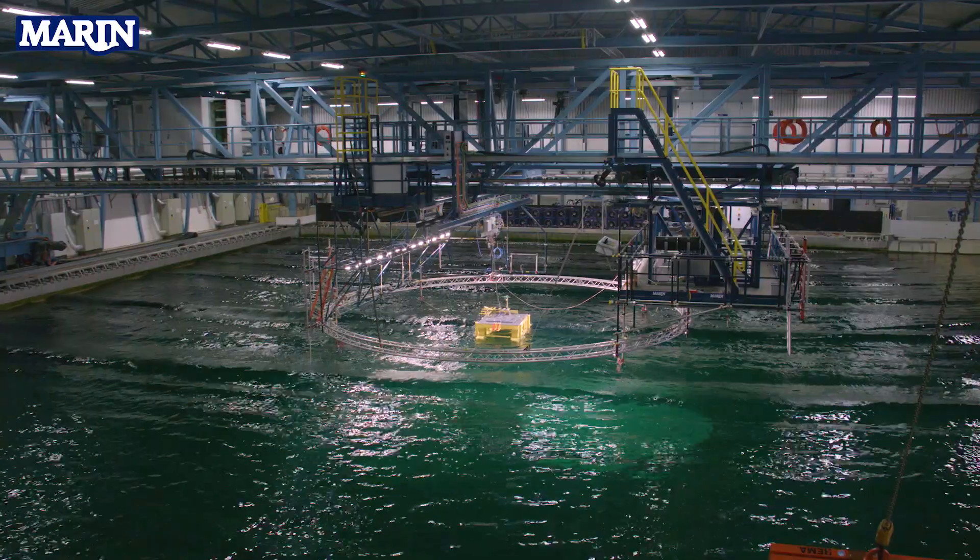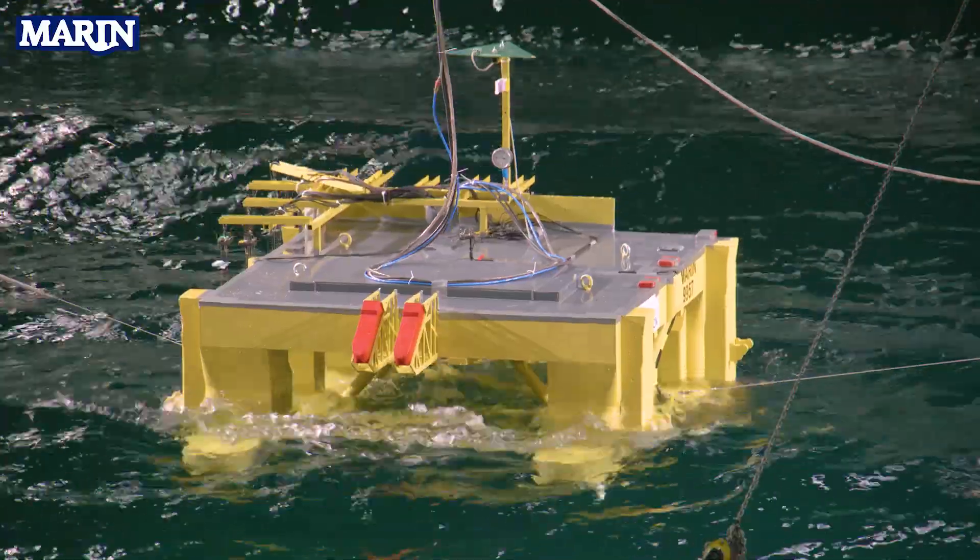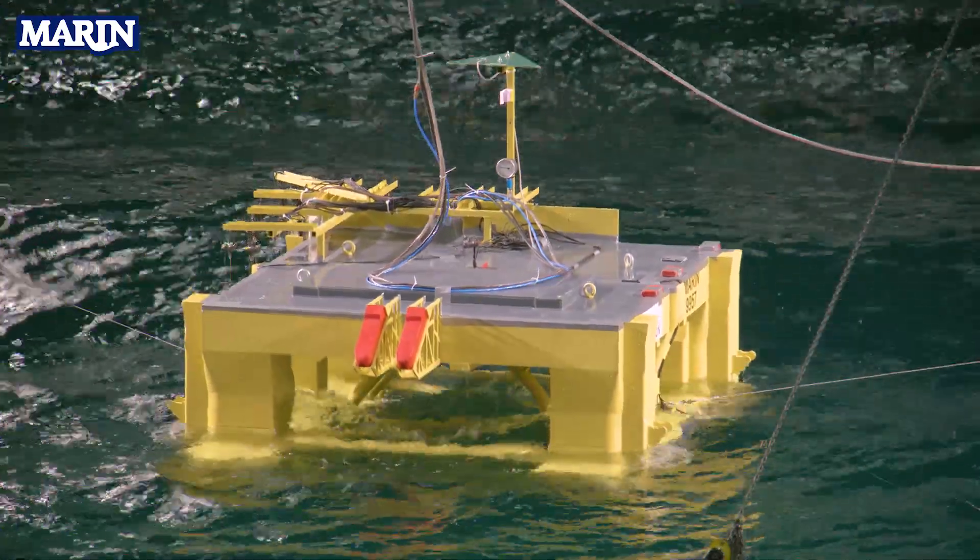Stenodon is a semi-submersible drilling rig used for drilling exploration wells. She was built in 2001 and has been in almost continuous service ever since. The drilling market has been very challenging over the last few years, and in order to improve the marketability for Stenodon, we're looking at making some modifications.